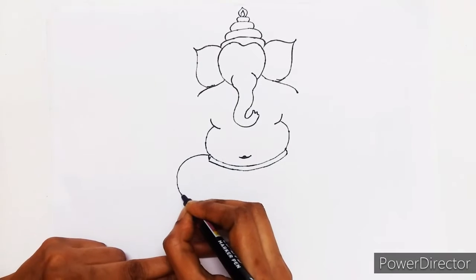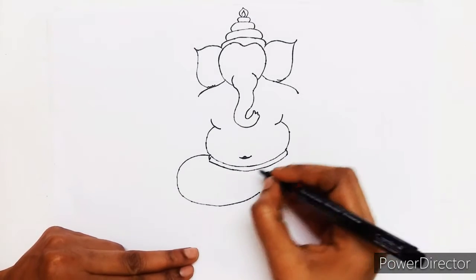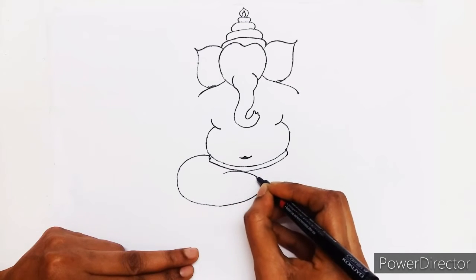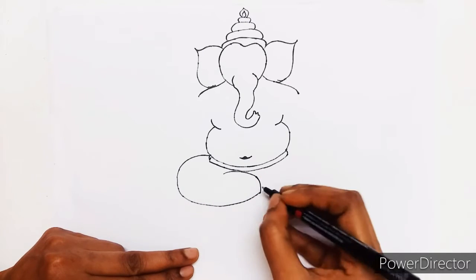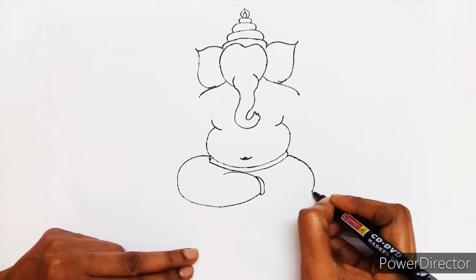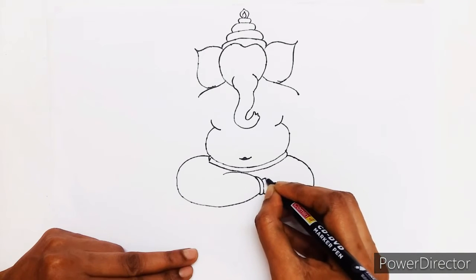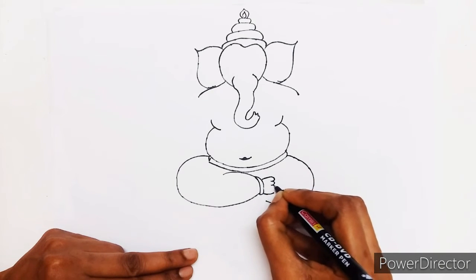We will make our Ganesha sit. He is wearing his dhoti. Now his fingers.